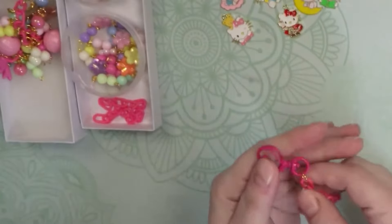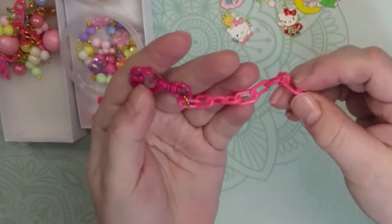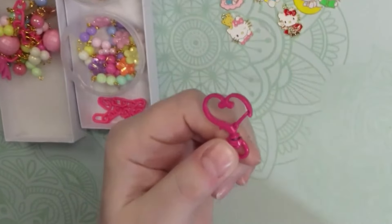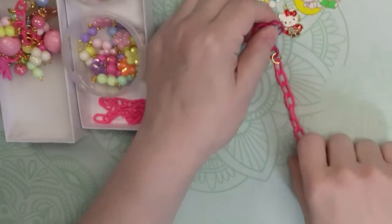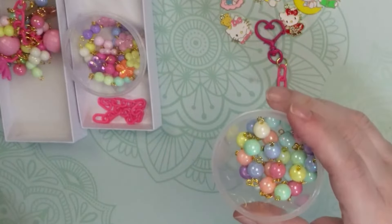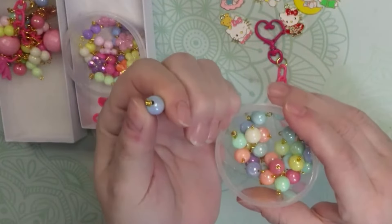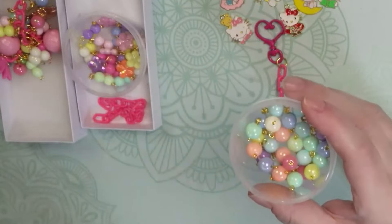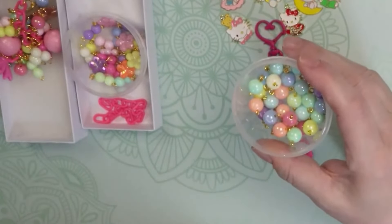I've already chosen to use one of those plastic chains — I thought it was much more fun with the Hello Kitty kind of feel. I've decided to put this little cute heart clip on top, a lobster clasp shaped like a heart, and I already have it connected. I have some 10 millimeter beads that I've already pre-wired, and I show you in another video a way to cheat-wire these beads, so I'll link that below.